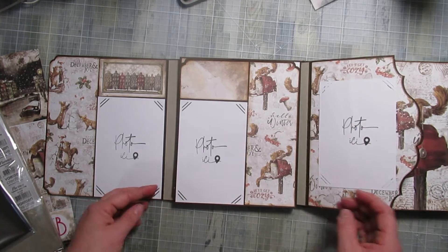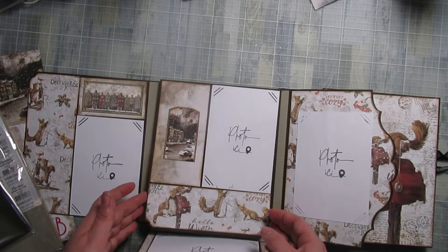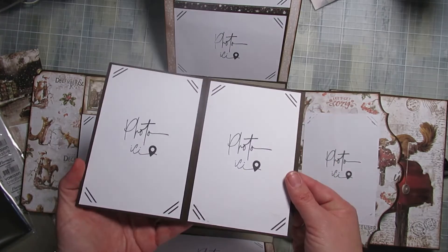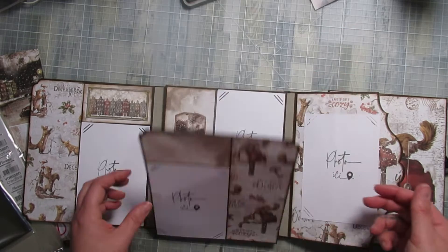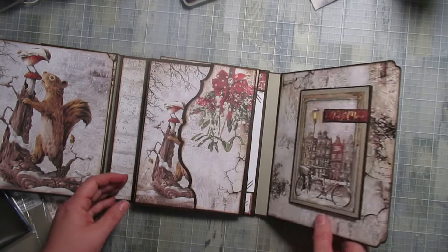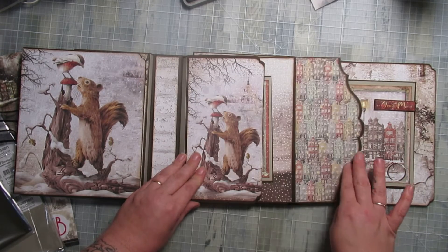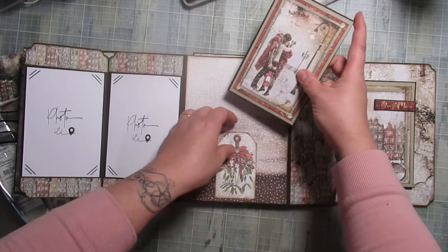Je n'ai pas mis énormément de décorations. Il fait les 30 photos — 31 exactement. J'ai mis en format 4 comme ça, tout simplement parce qu'il aimait bien le fait qu'on ouvre et que tout soit visible. Quand j'ai montré d'autres albums photos, j'ai repris un petit peu ce qu'il aimait bien quand il est venu vendredi. On ouvre ici — il y en a 4 photos. Et ici, un autre livret.